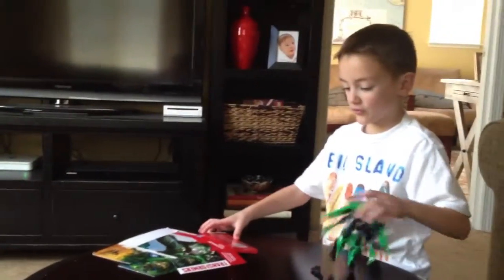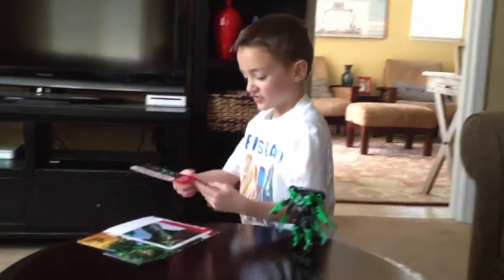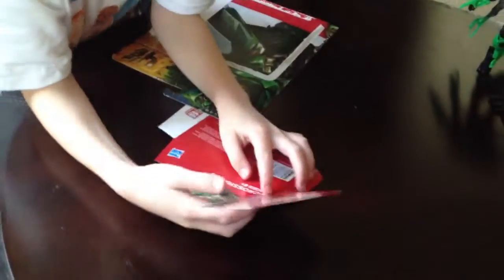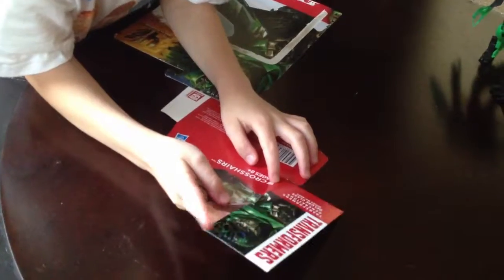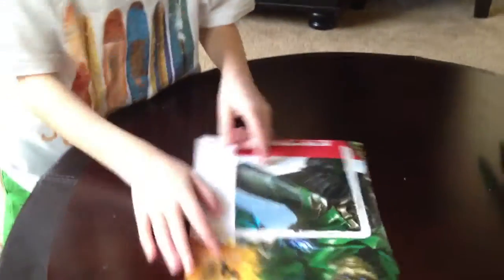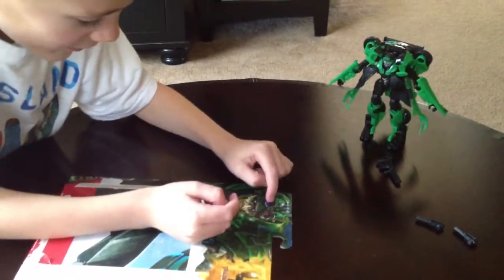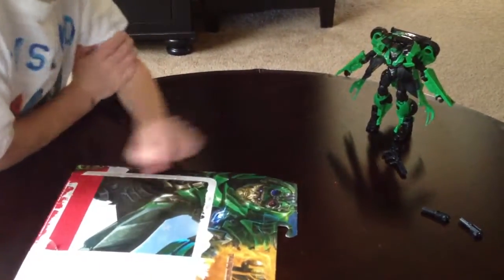Before we go into the figure, we'll go into the package. There's an Autobot symbol, Crosshairs — Age of Extinction, just like Bumblebee. And there's beautiful face work. I hope he looks like that in the movie — this looks really cool. If they painted the goggles on the actual figure, like a blue one and a red one, that would have been awesome.